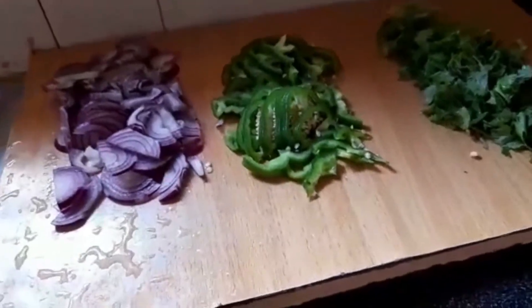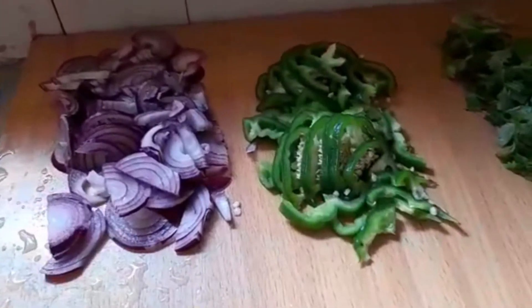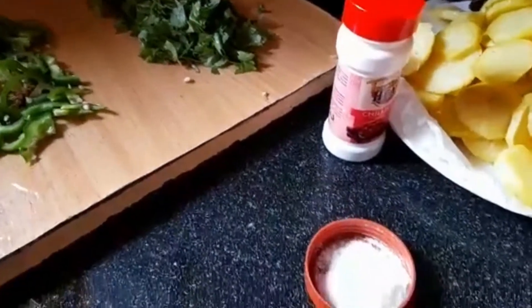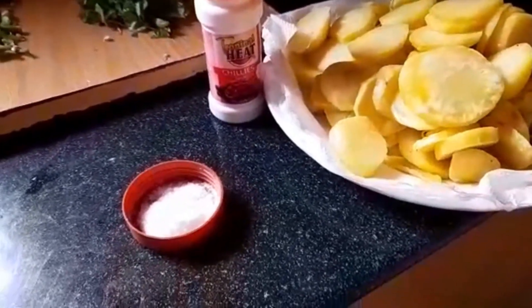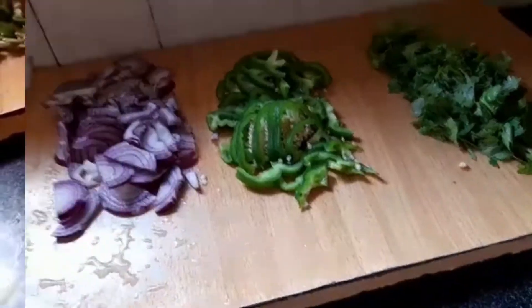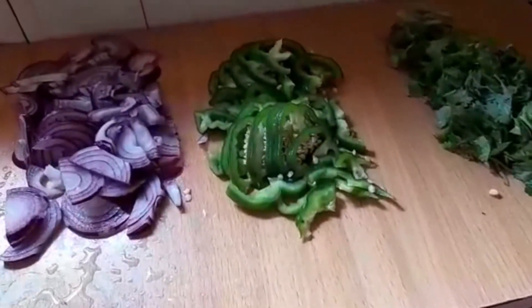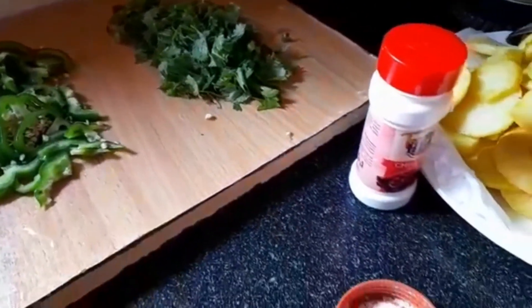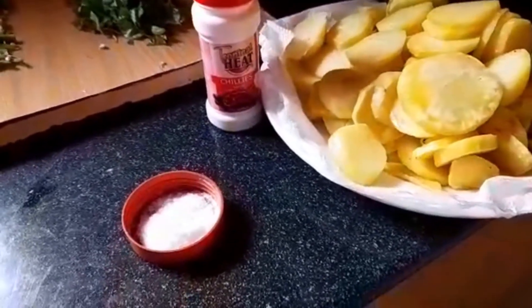In today's video I'm going to show you how to make sautéed potatoes, which is an easy recipe for making a breakfast snack. Our ingredients will be onions, coriander leaves or dania, capsicum — that is hoho — pilipili hoho, fried potatoes, salt, and chili, which is optional.